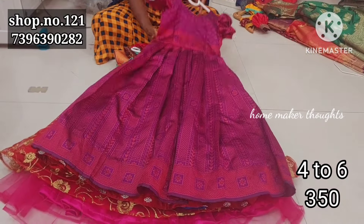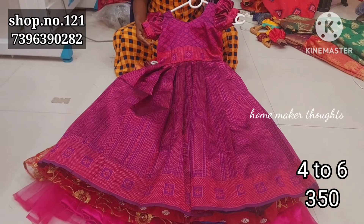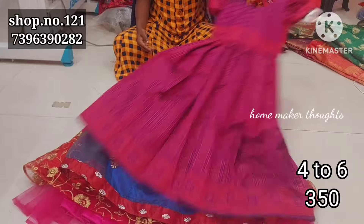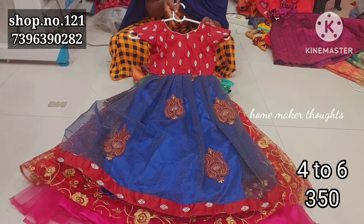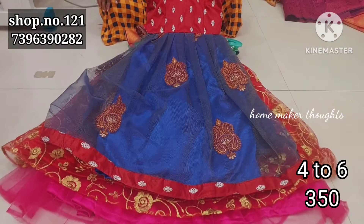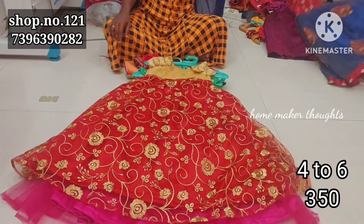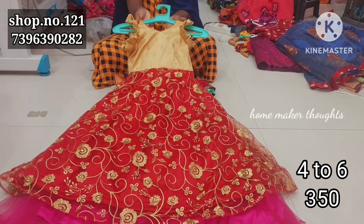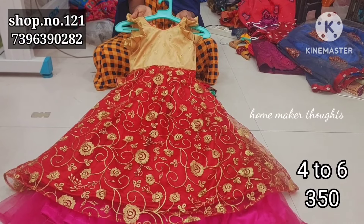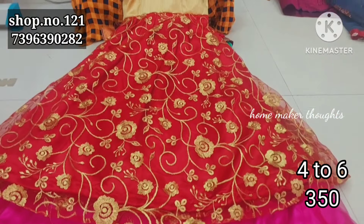Beautiful frocks collection. Next one is a green color combination with booties, self booties. Next one is a banarasi cloth, a little stiff with the sleeve. Next one is a maroon color combination with blue shade and patchwork style, with pink. Next one is a self knit style, and next one is a red color combination with golden shade and knitted fabric all over.